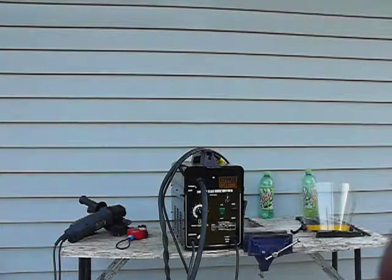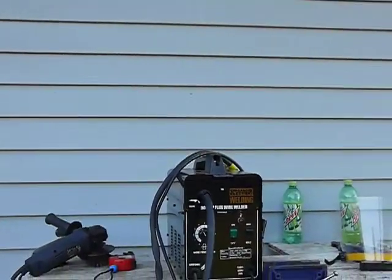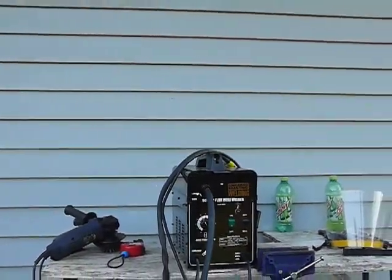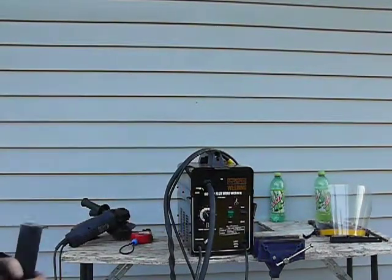Hey Mr. Ryan, do you recognize that thing right there? Does that look familiar? That's the $79 flux core wire welder.